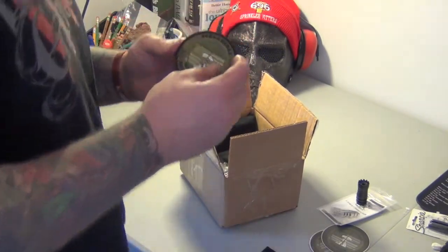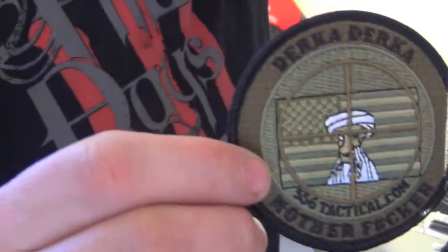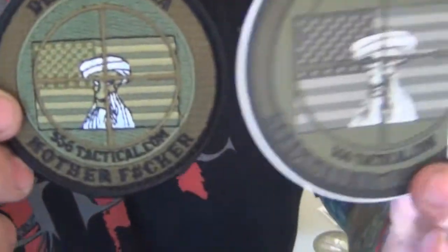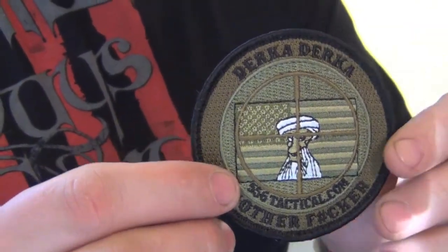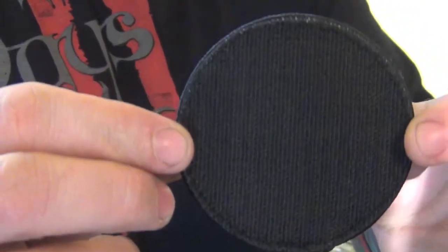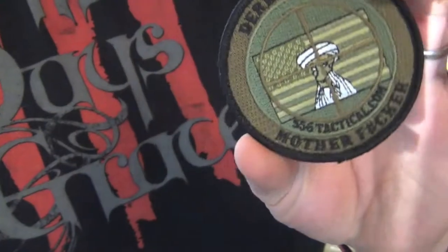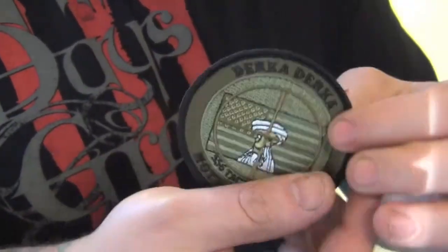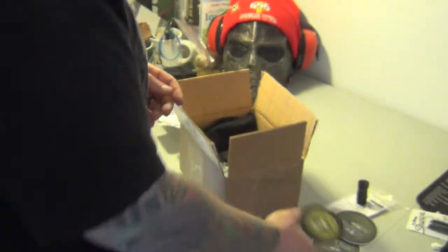One of the things they actually gave me is a patch — same thing, it's the same design that matches the decal, pretty close. What's cool about this patch is, same thing — 'Durka Durka, motherfucker' — and on the back of it, it's got Velcro. So if you have something with Velcro, like a shoulder strap or vest, you've got a patch to go with it. Pretty cool. I didn't order it — they threw it in there, which is quite nice of them.